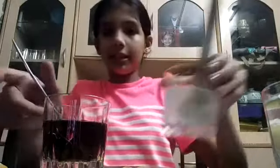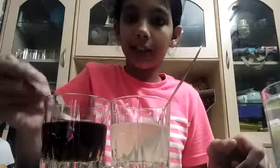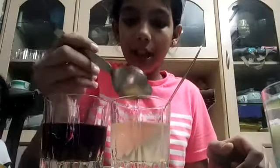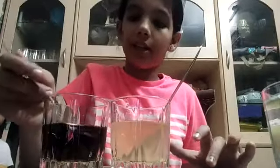And now I will put this in my lemon juice solution which is an acid. And it's becoming pink in color, as you can see. As much as I will add, it will become in magenta, pink, and red shades.